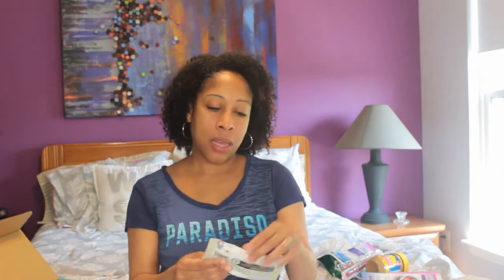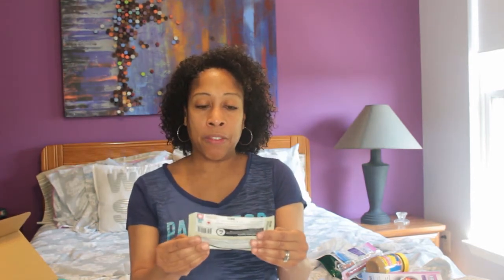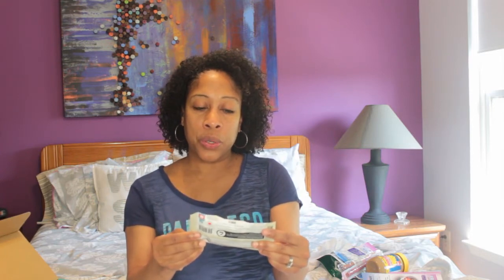Then we have protein gummies from Herbaland — gummies for adults, fantastic fruit. Healthy, nutritional gummies with 28 grams of fiber. Wow, this will have you going to the bathroom! Ladies, you should be getting at least 25 grams of fiber a day. So one serving of this covers your daily fiber needs. It's also 10 grams of protein and only 1 gram of sugar — it's low GI. So that's awesome.